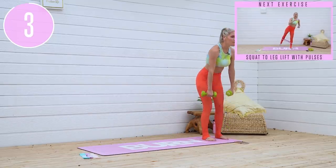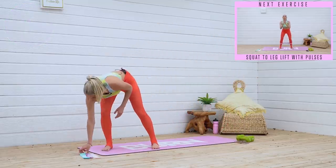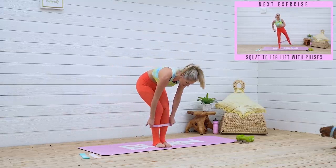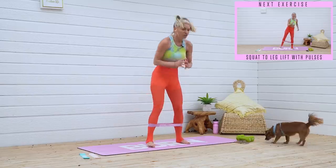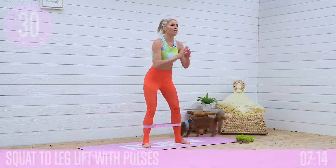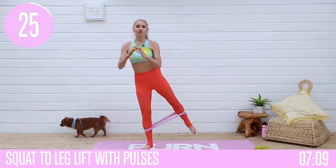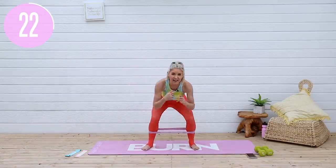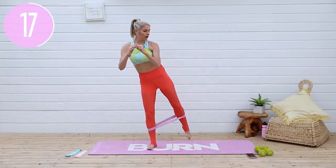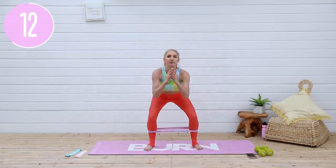Give me one more squeeze and release. Put those weights down to the ground. Grab hold of your medium band, we're gonna take it into a squat with a leg lift, adding on a pulse. So we're gonna take it as a squat out, little pulse — let's work those glutes. Little double pulse, push those knees out as you stand up, push all of that weight into that supporting leg. Really working those glutes — lift up and little pulse.